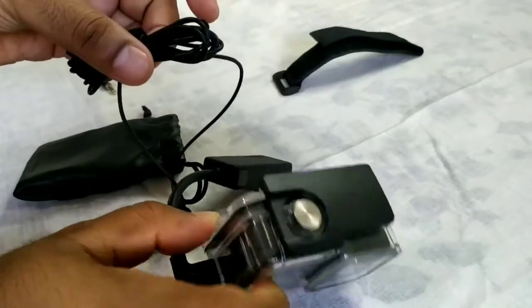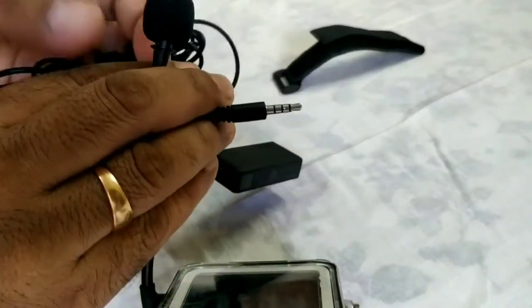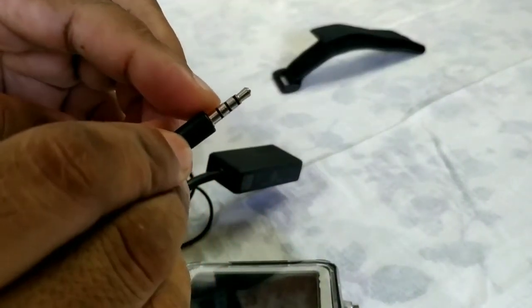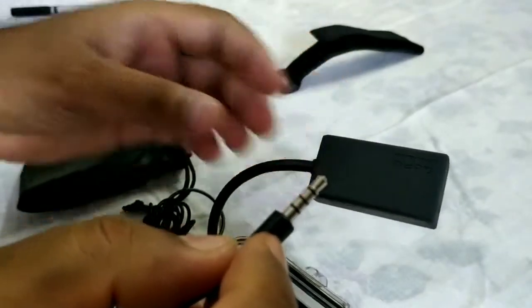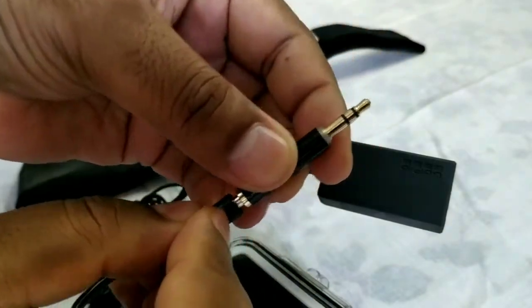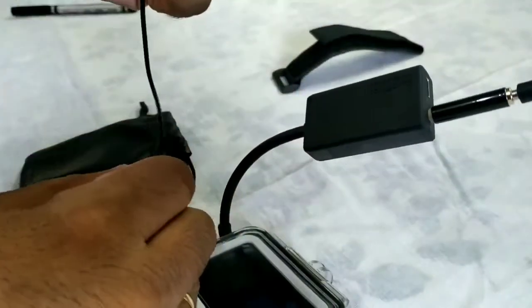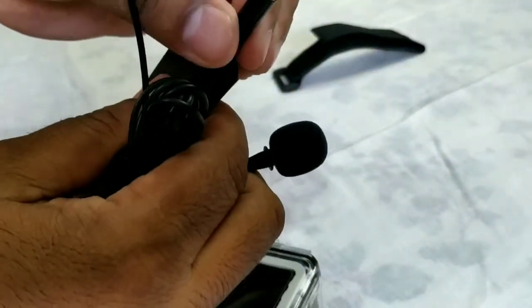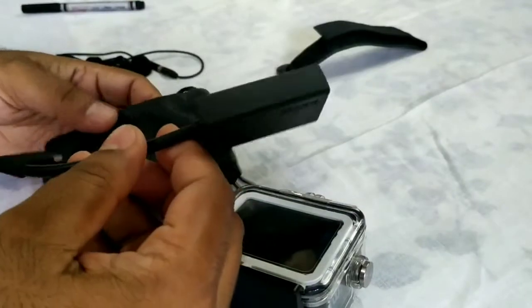I'm using a Miyano mic. The pin here has three bands, which doesn't directly fit into the adapter. Generally they give this kind of pin with two bands — you connect that first and then connect it to the adapter. Now you'll be able to record your voice. My objective here is to show how you manage your adapter, especially when mounting it on your helmet.